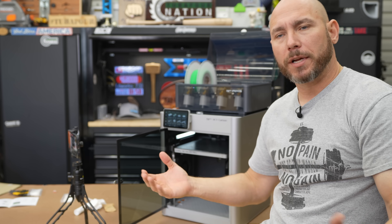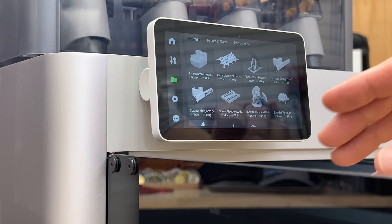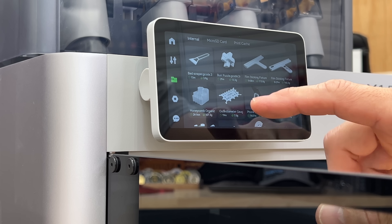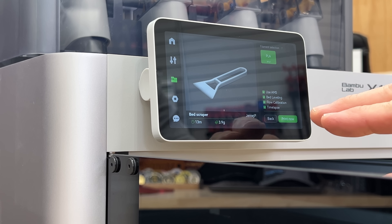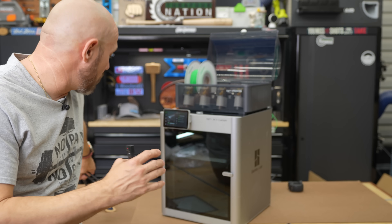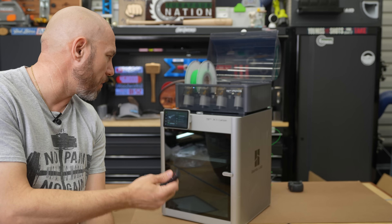I'm going to find a part I want to print first. My first print, I want it done fast — not hours at a time. A lot of people print the little boat thing but I feel like I'll probably need a scraper, so I'm going to print that. Got the PLA loaded — print now, we're going to do a time-lapse. I like this kind of stuff because it's challenging, and I eventually want to be able to make products with this, but for now I'm just having fun.